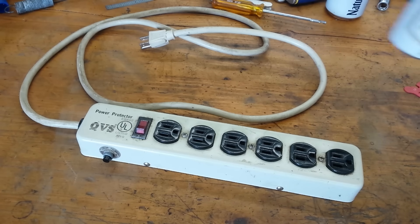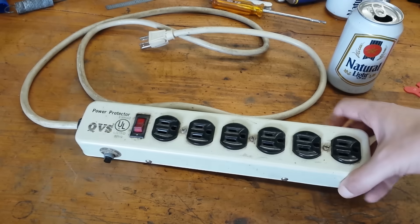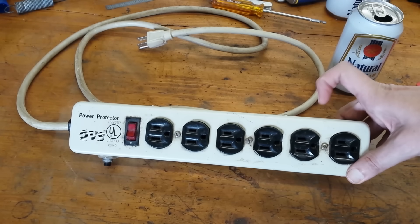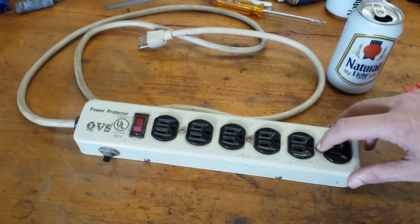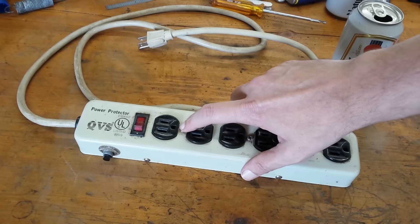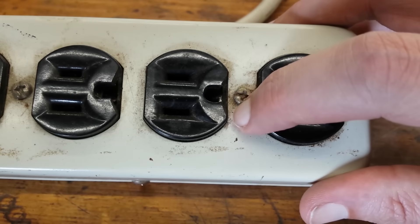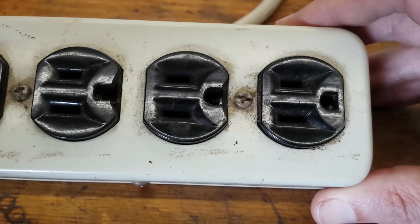I picked up this power strip out of a free bin at a garage sale a while back. I grabbed it because it's made out of metal and these three screws here mean this thing uses regular outlets, so it's repairable. Two of the outlets on mine have chips in the face plate underneath the ground contact, but we can replace these.